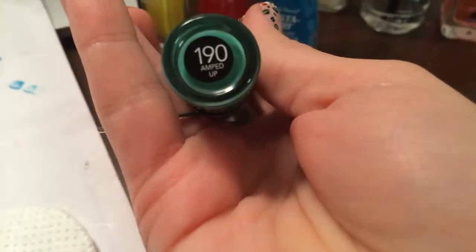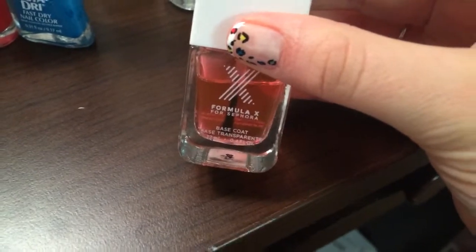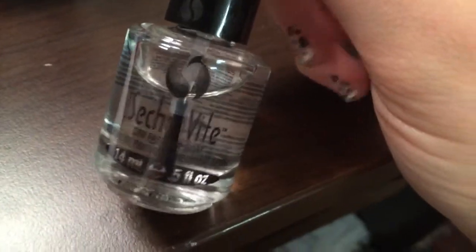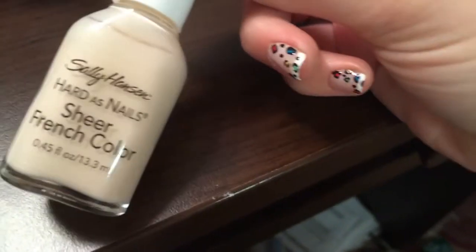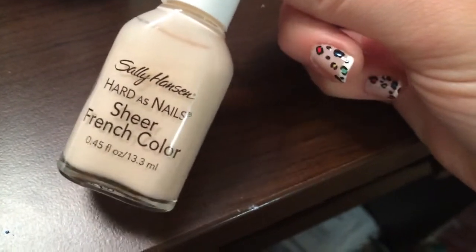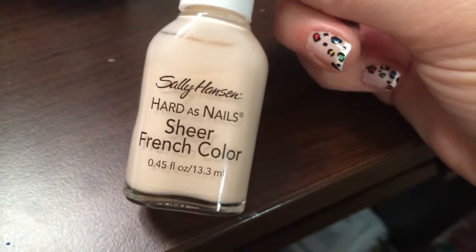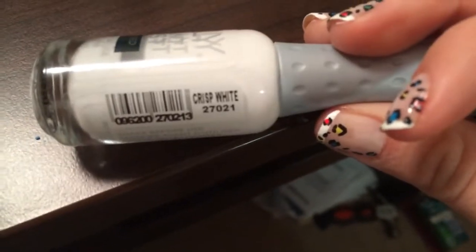The base coat I'm using is Sephora's Formula X. The top coat I'm using is Seche Vite — however everybody says that — which was actually on half-off sale at Ulta, which is why I got it; I thought I'd give it a try. You'll also need — I guess you don't really need to, but I have a French tip done under the polish — so I'm using Sally Hansen Hard as Nails Sheer French color. A white striper I'm using is OAr the Instant Artist in Crisp White.